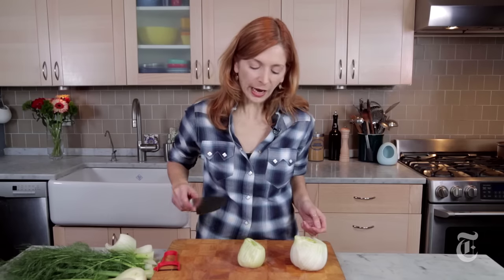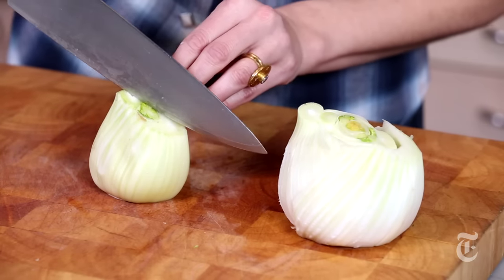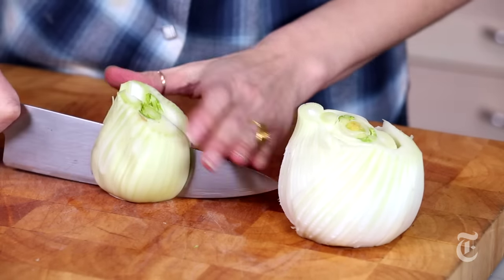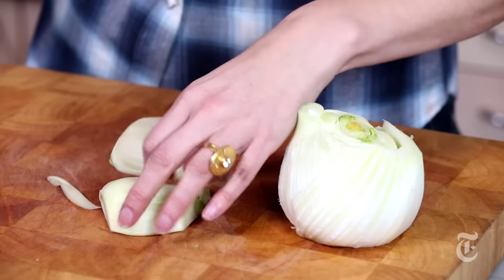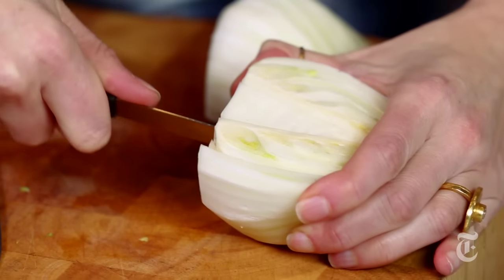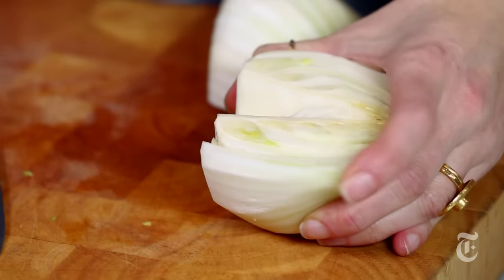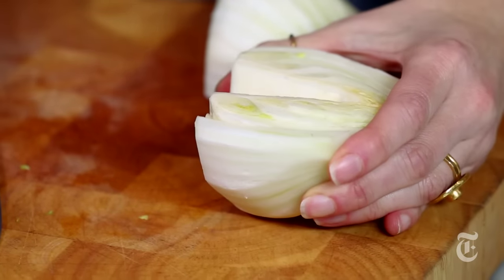So now you want to halve them, and you want to cut them the long way. You don't want to cut them like this — you want to cut them like this because they're going to be more stable on the cutting board when you turn them over. Now examine the core. This one has a very big core, so I'm going to use a paring knife to cut it out — pops right out. But this one doesn't have much of a core at all, so I'm just going to leave it.